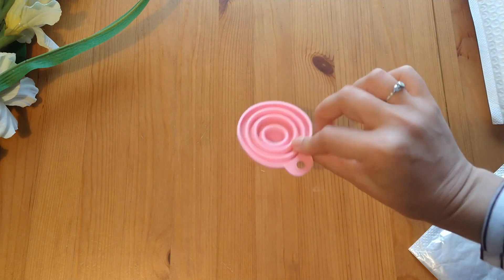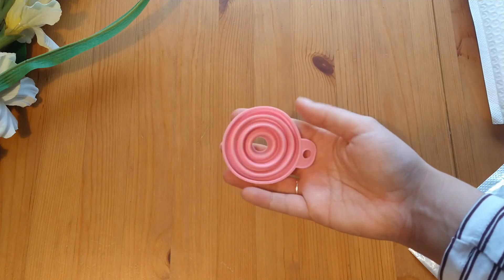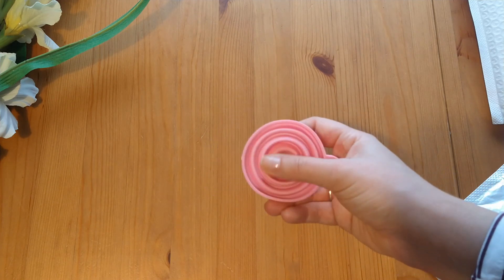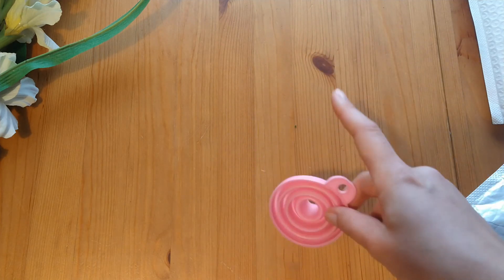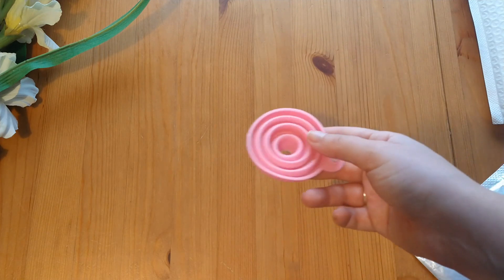And then it flattens for easy storage. So that's just going to make kitting up my drills a little bit easier, or putting them away once I'm done with a project if I'm kitting down. All of these, by the way, were from AliExpress - I can link the shops I bought from down below.